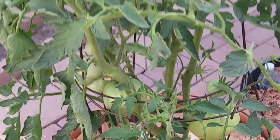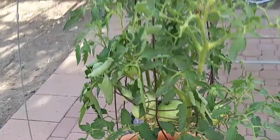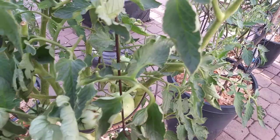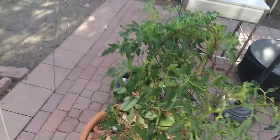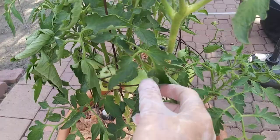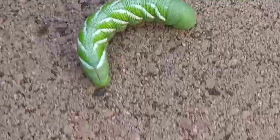I'll tell you about the organic way another time, but right now I just want to show you how you can take it out from the plant. Let me go to the other side and find it — right there, I can get this guy with my hand. Pull it right there — there's the guy!